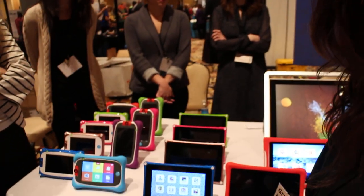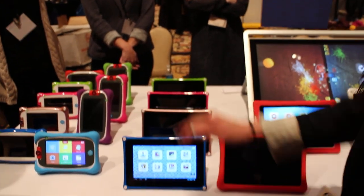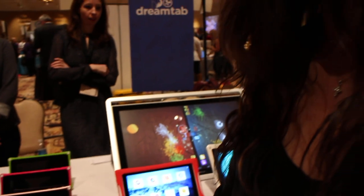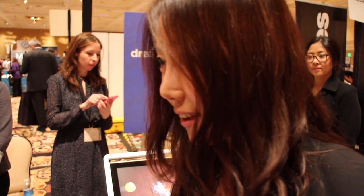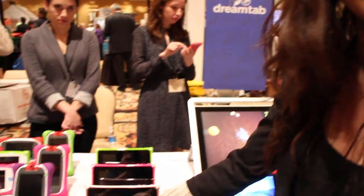So is this new at CES? Yes. We're just announcing this as well as the DreamTap. What is price and availability? The price has not been confirmed yet, but it will be rolling out first quarter.